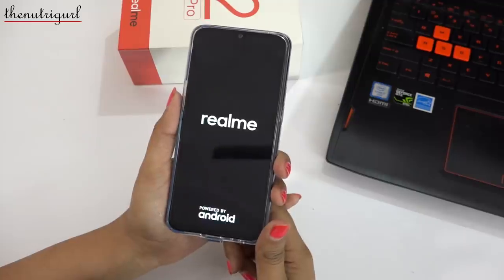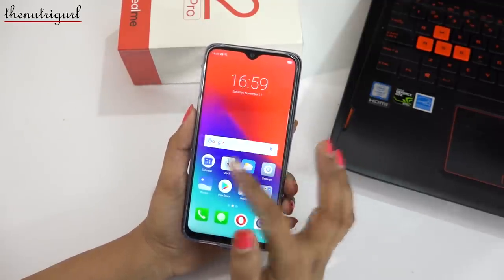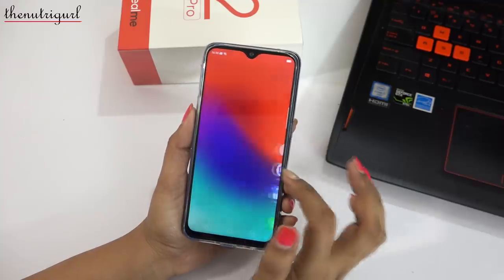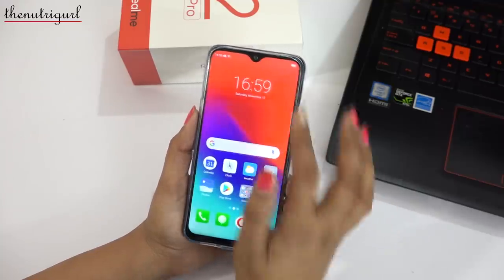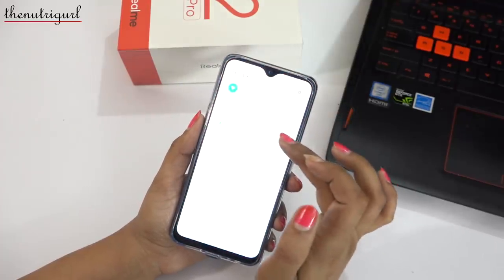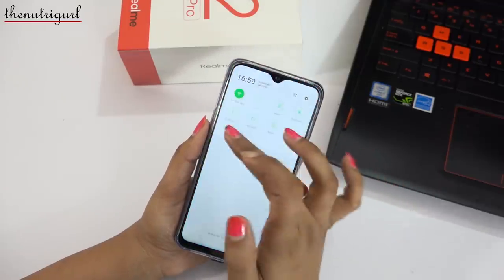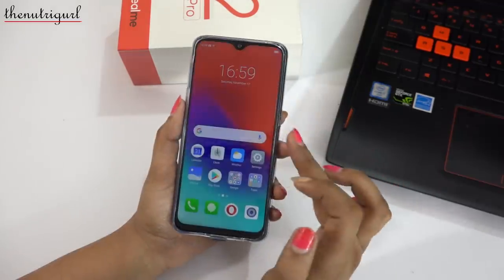Now let's switch on this device. You can see it has a 6.3 inch IPS LCD display with a water droplet design. You get a Full HD+ screen resolution with 409 PPI and Gorilla Glass 3 protection.